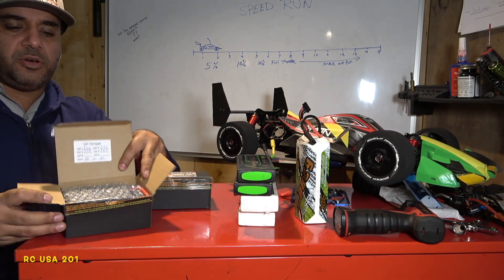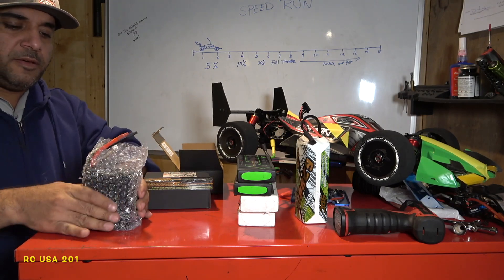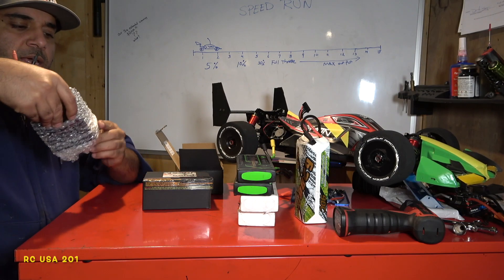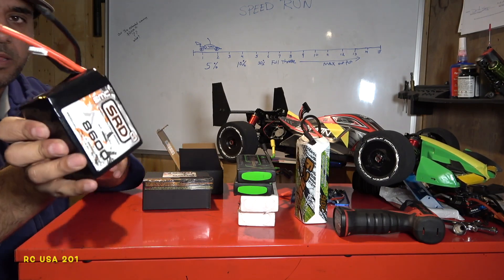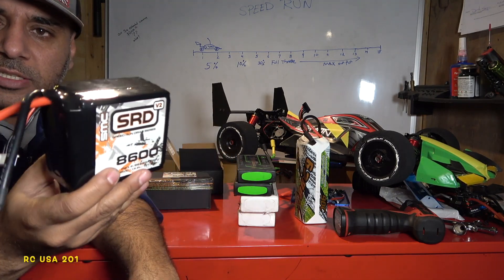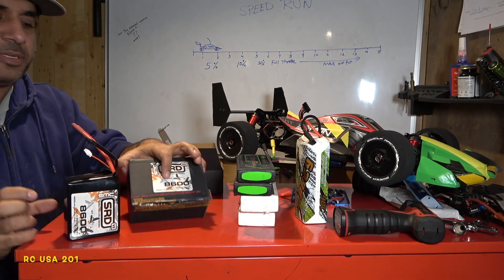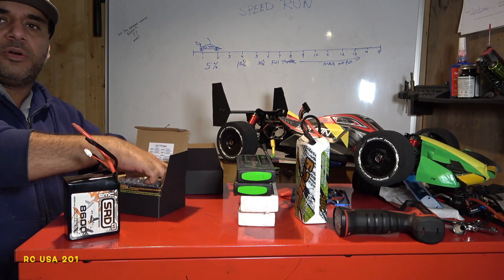This is what this battery looks like. I got a little bit of information from the hobby shop guy. There's a proper way to charge these, because you don't want to charge at 8 amps. A lot of people will say 8.6 amps because it's 8600 milliamps — but that's not what you want to do.